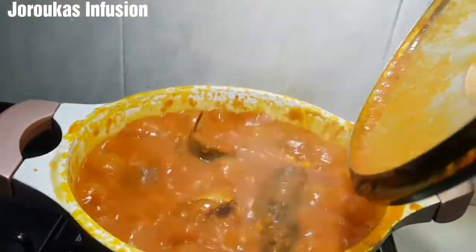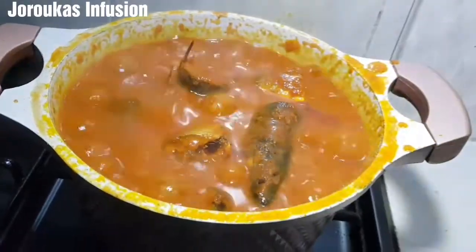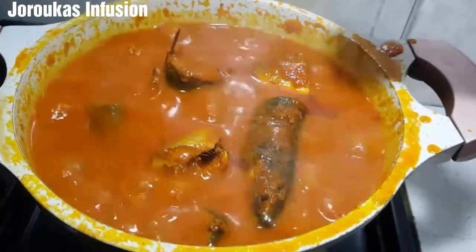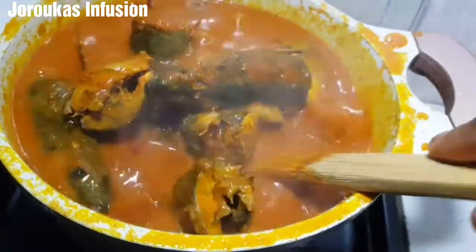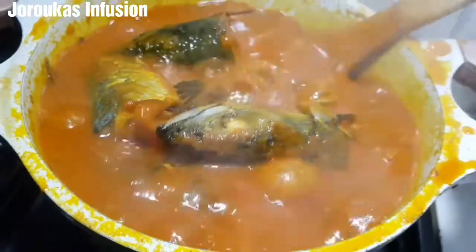I let this cook for about 15 minutes, then went back and gave it a gentle stir from underneath so that it doesn't start to burn. Remember you're cooking fish and you don't want it to burn. Now reduce the heat and let it continue cooking.